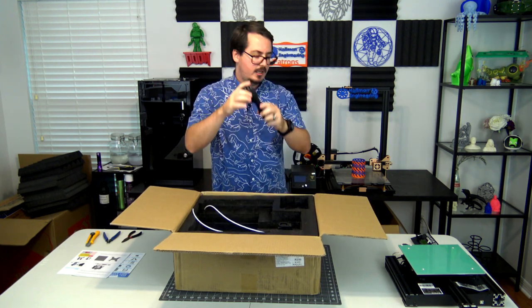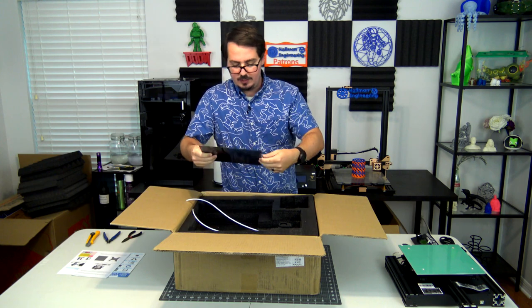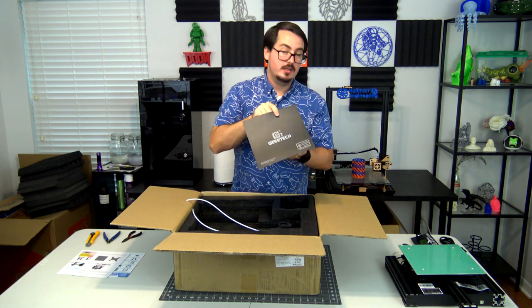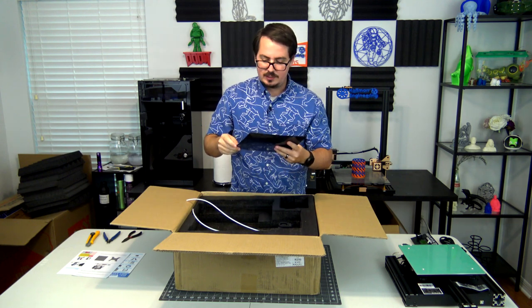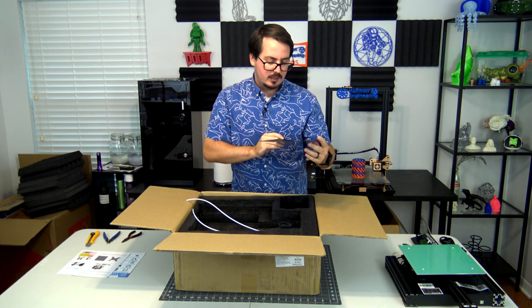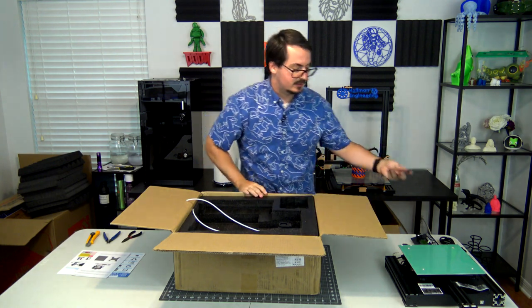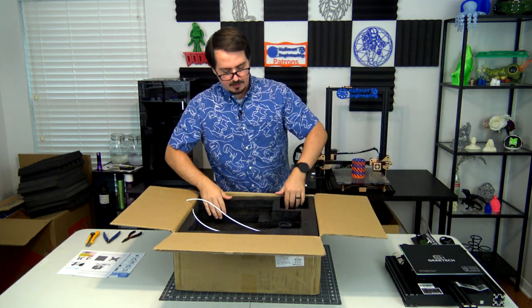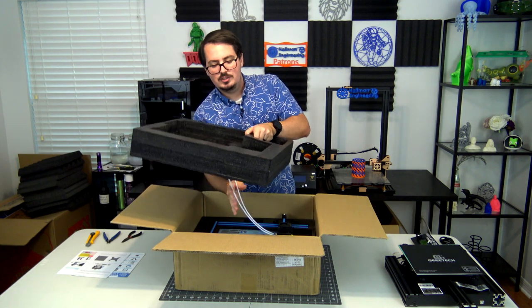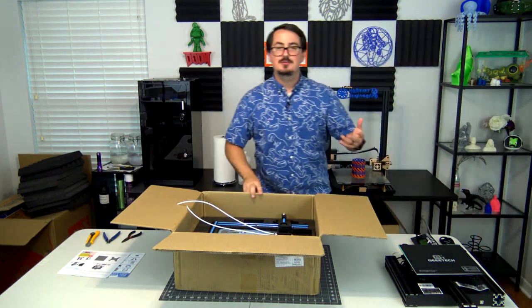We have the power cable, and also in the foam packaging is a G-Tech print surface. This will get put onto the bed and gives a nice beginning print surface to print on. I'm not exactly sure what this material is made out of, but once I find out I'll put it in the video. It looks to have an adhesive back that you stick onto the print surface. And we can see there are two Bowden tubes coming from the hot end — and that's the trick to how this printer works.